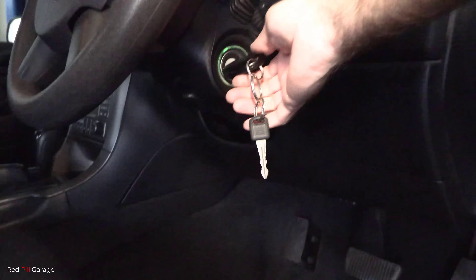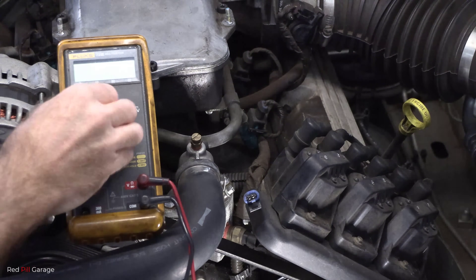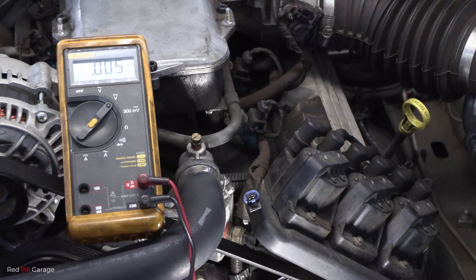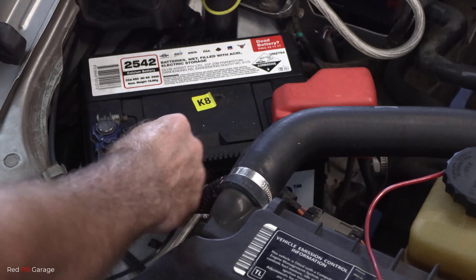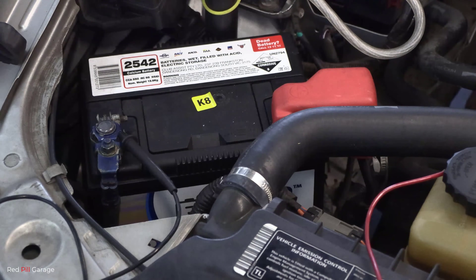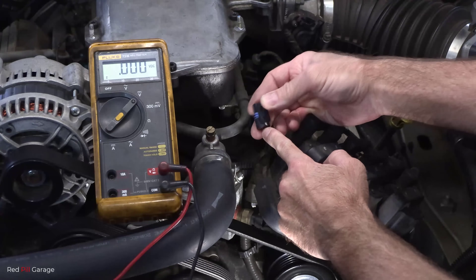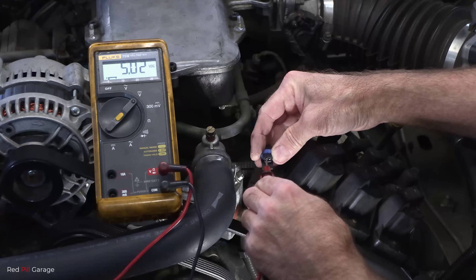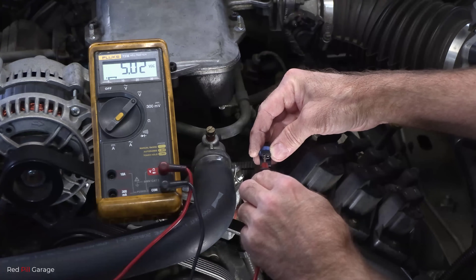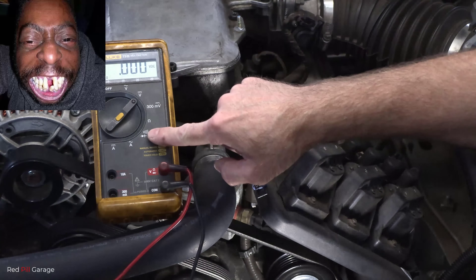What you want to do next is turn the ignition on, but don't start the car — just turn the ignition on. Next, turn your multimeter on to the voltage setting. With your black wire, which is the ground wire, secure that to the battery negative — make sure it's got a nice tight fit. We're going to make sure we've got 5 volts coming down to the wiring harness plug using the red wire. And there we have it — we've got 5 volts. That's coming from the computer, so we know from that point to the computer there's no open circuit.